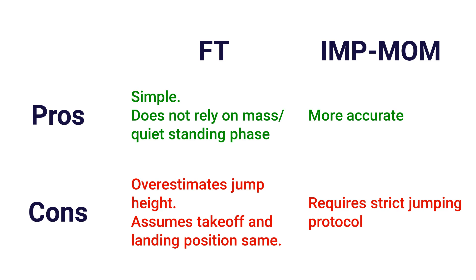In brief: the flight time method provides a quick, simple, and consistent method for measuring jump height, but it is ultimately not as accurate. The impulse momentum method is more accurate, but only if you can get a consistent and accurate body mass measured during the quiet phase. If that's achievable in your setting, use the impulse momentum method. If there are real-time constraints or language barriers making it difficult to get accurate body mass, flight time may be more suitable. Crucially, do not use these two methods interchangeably — pick one and stick with it, because they are not a 1:1 relationship.